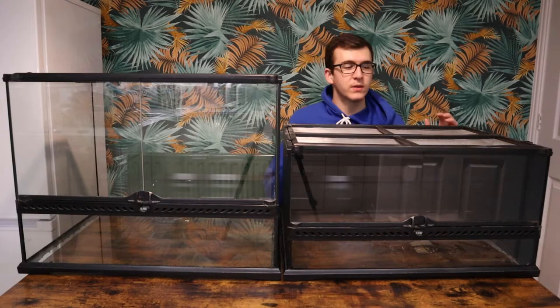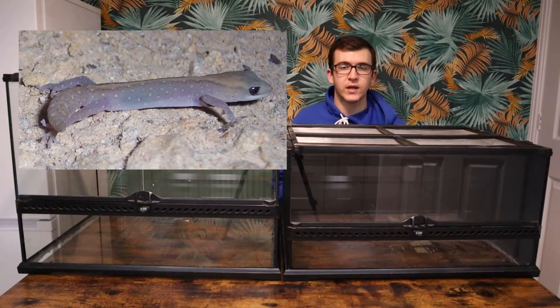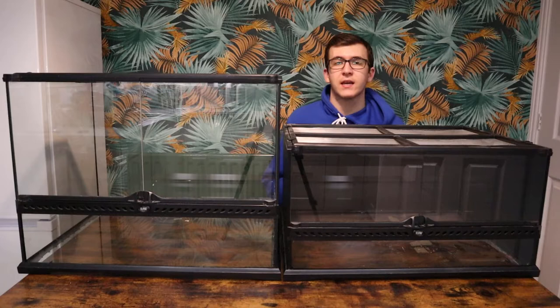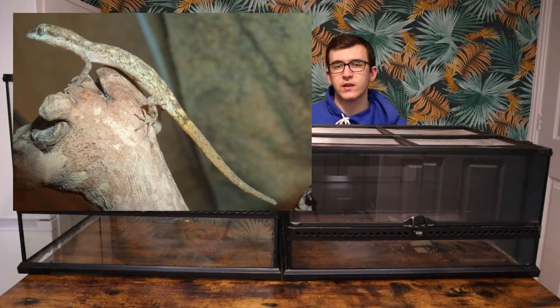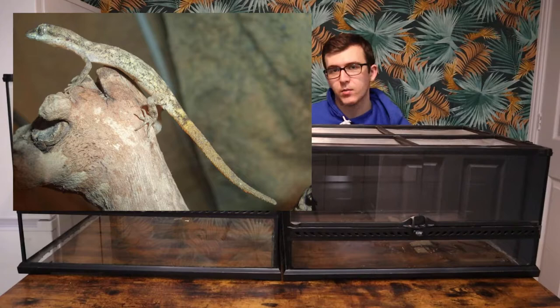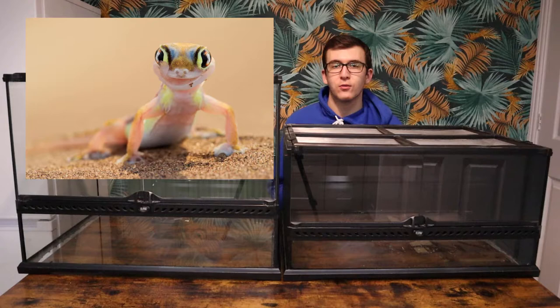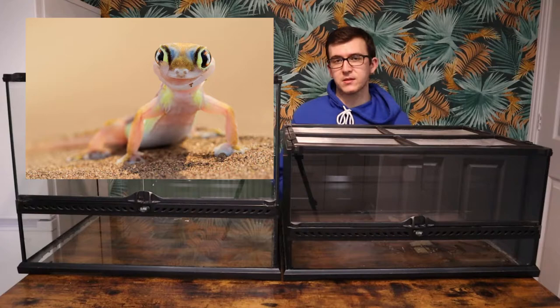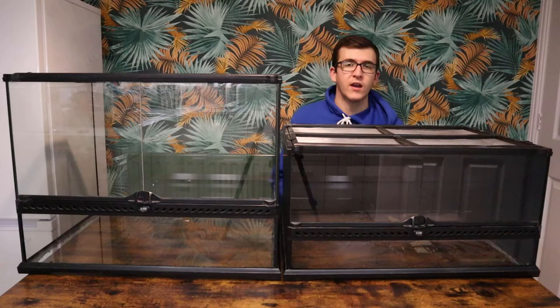Some of the more obscure micro dwarf geckos you can get in here include the Diplodactylus geckos from Australia — a really funky species that don't get seen a lot in the hobby. Another species is the Tropiocolotes genus of sand geckos, really skinny geckos that also do well in colonies, so you can have a nice group inside this tank. As well as that, the Namib web-footed gecko is something super cool with webbed feet so they can walk on sand. Sand is an okay substrate for these ones as they're designed with webbed feet to move through sand — something we hope to add to our collection in the future.